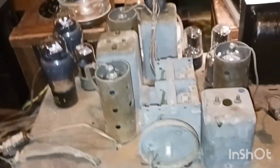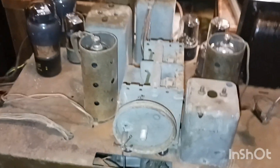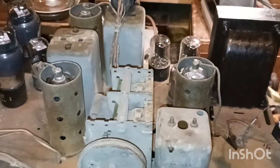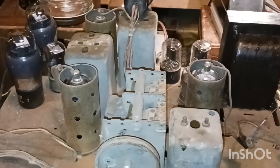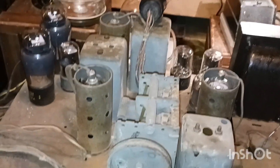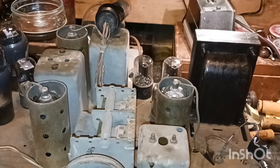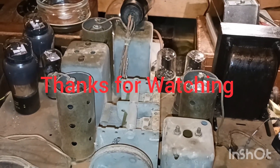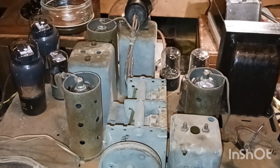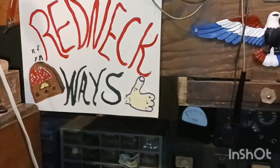Alright guys, that's enough of me rambling on. Thank you all for watching, thank you guys for all my subscribers - I appreciate you guys and I appreciate everybody that watches. I hope everybody enjoys watching and gets something out of these videos. You guys stay well and safe, and until next time I'll see you right here at Redneck Ways. Bye guys.